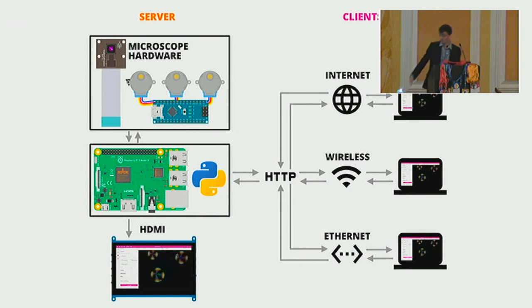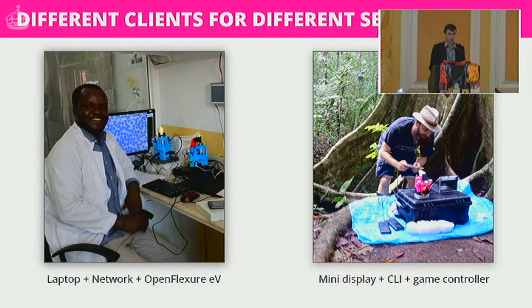You can also just plug an HDMI cable into the side of the Pi, forget about networking, and run the same applications directly on the Raspberry Pi. It becomes quite robust across different use cases: you can ethernet the microscope up to your laptop, run it through a wireless network, or set up double reverse SSH tunnels to remotely control a microscope in Tanzania from a desk in Bath using some sketchy port forwarding. Networks are really robust.